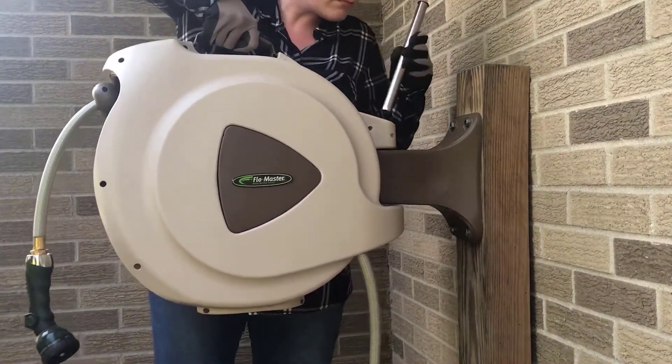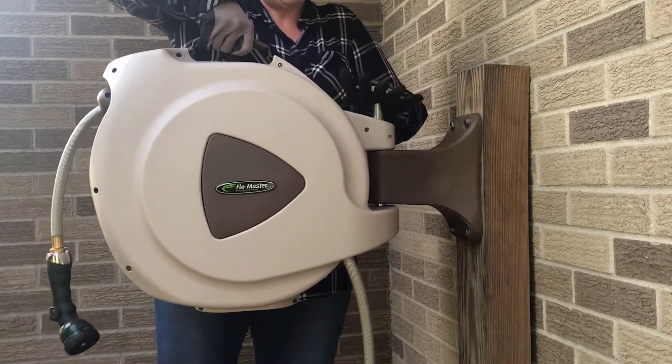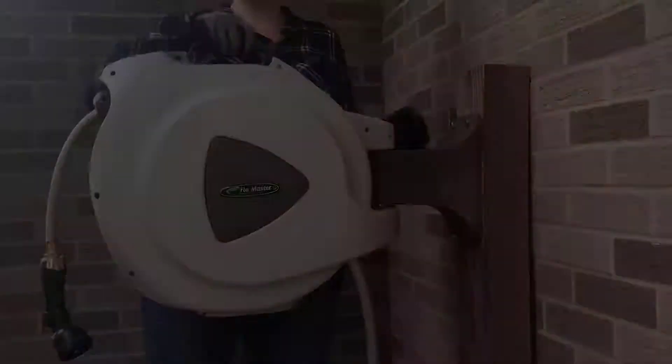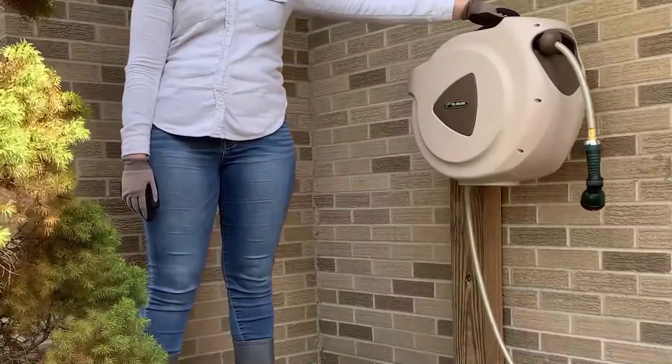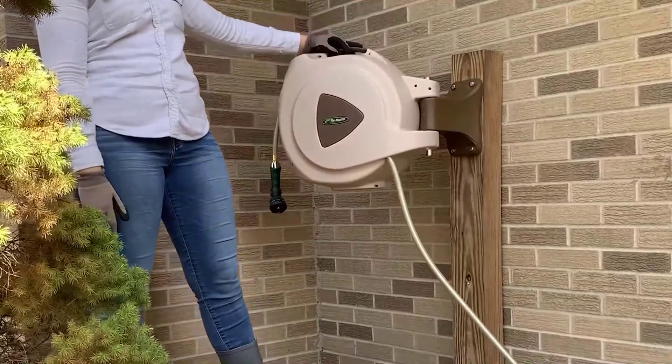The Flow Master hose reel can be mounted on a wall or post according to instructions. Simply connect the reel to the mounting bracket by aligning the holes and inserting the metal pin. Once mounted, the hose reel can swivel 180 degrees.